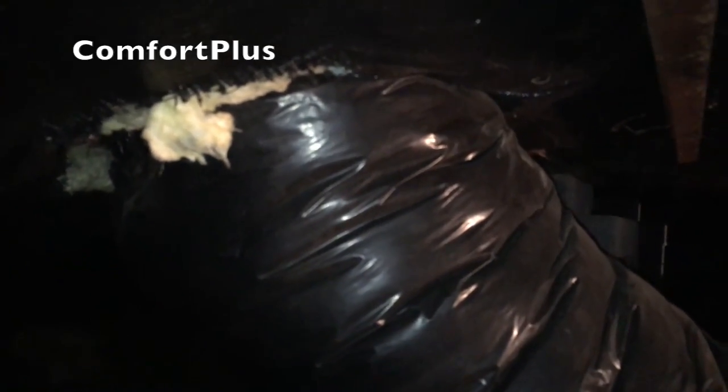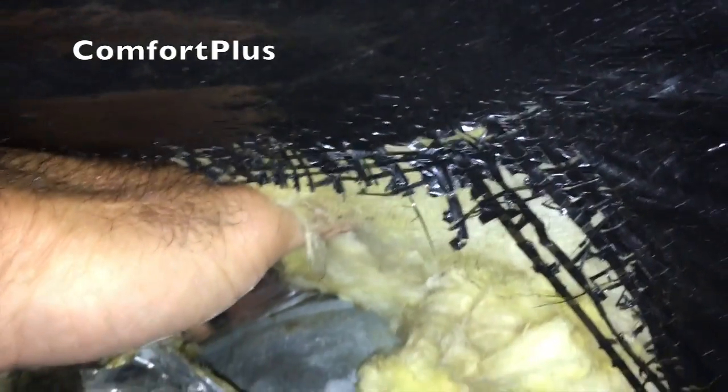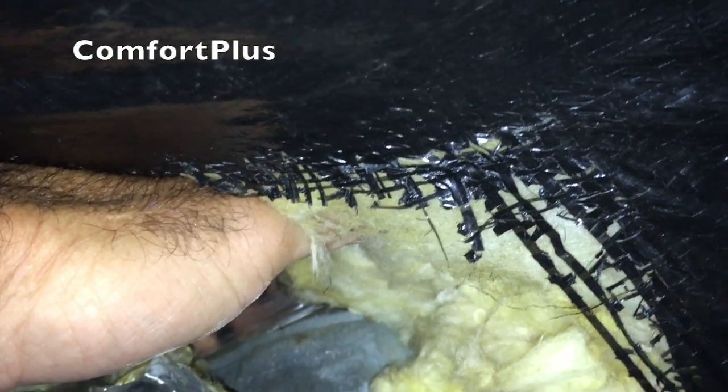Okay guys, we're underneath. Here you can see the line set for the existing coil and furnace. There's the crossover duct — that 12-inch duct that runs over to the other half of the home. Up in here you'll have an aluminum, or it looks aluminum — it may just be thin galvanized metal — duct work system that runs the full length of each section.